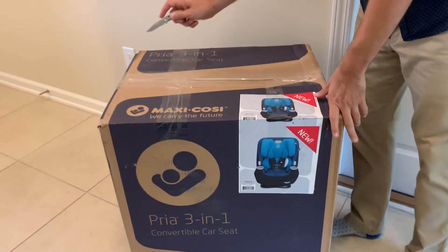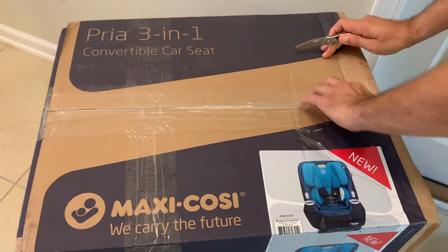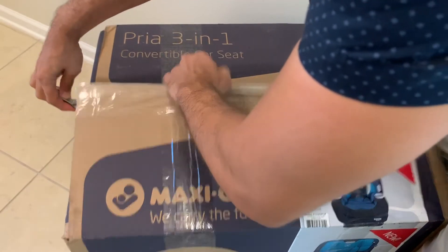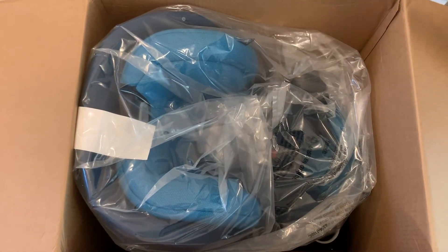Now, time for the unboxing. Let me take my Gerber Paraframe mini pocket knife and cut open the box here on the sides — a little bit more — and there it is, brand new in the box.